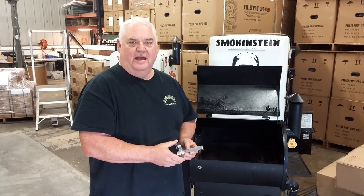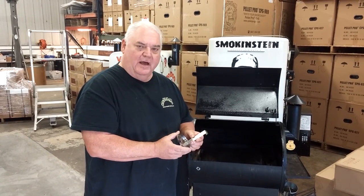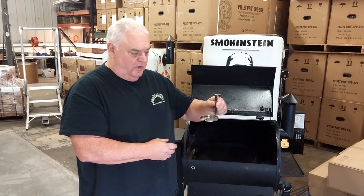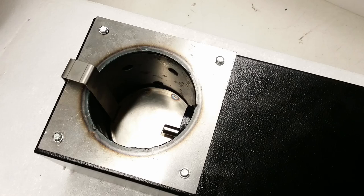Hello, this is Dennis from Smoke Daddy. I'm here to show you a new product that we've come up with. We call it the Ash Away. It's a stainless steel little tray you fit inside of your burn pot.